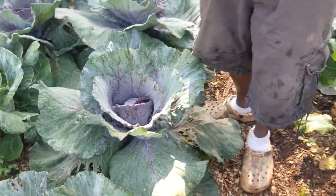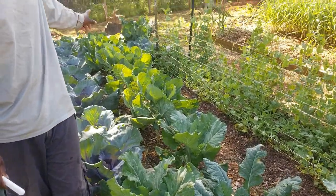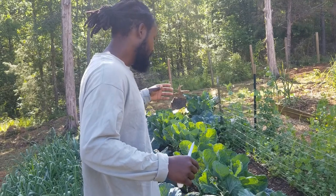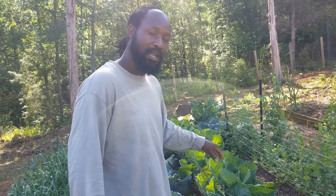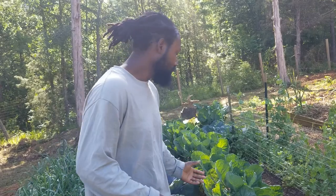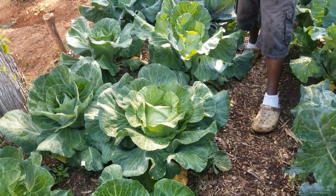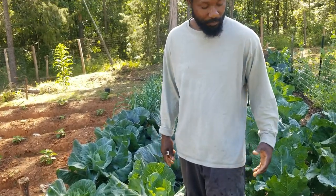Over here we have a couple more collard greens, and further down we have some Brussels sprouts. What we're going to be doing this morning with our Brussels sprouts is taking the bottom leaves off so the energy can go to the sprouts themselves. And when we take those leaves off the bottom, they don't go to waste — we keep those, take them inside, clean them up, give what we can to the chickens, and keep the rest for us. We're going to go ahead and cut a head of cabbage and also those broccoli that are ready. My wife says she's going to hook something up later in the day — it's just a beauty when you plant your own stuff and are able to reap the benefit.